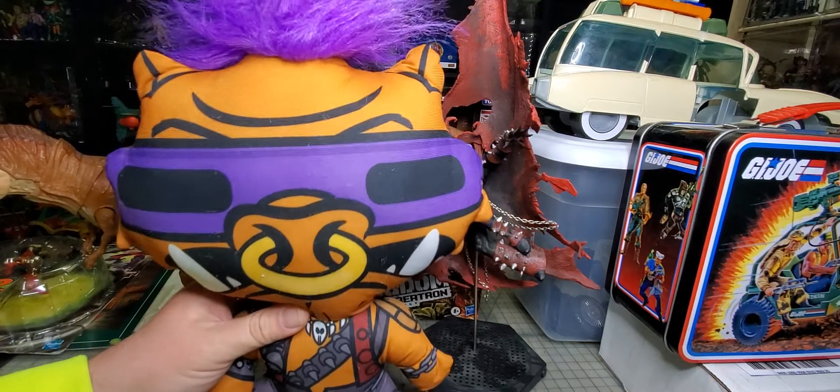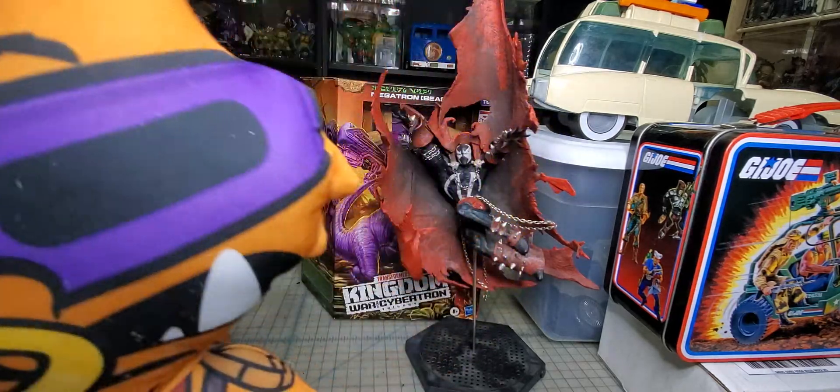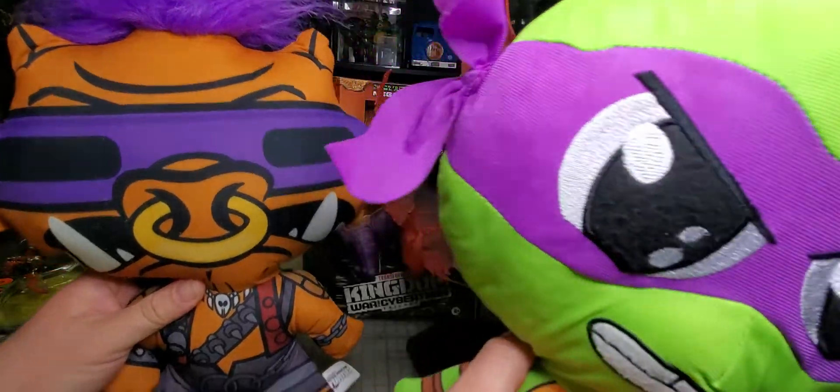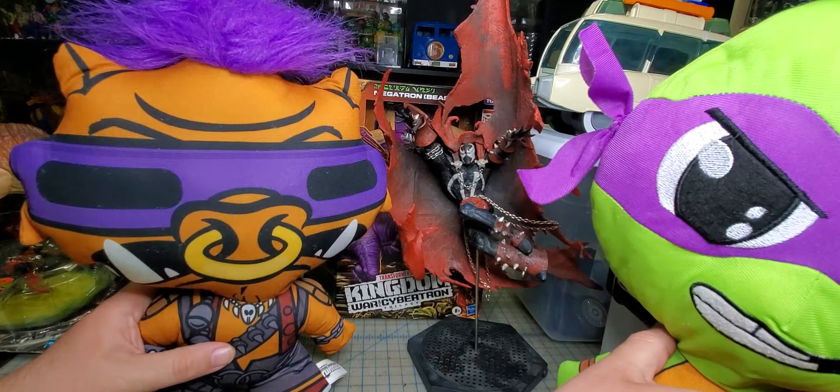Then I got this Bebop plush. I don't usually buy plushes, but that Bebop sold me. They're a pretty good size — you can see it's the biggest thing on my table here.